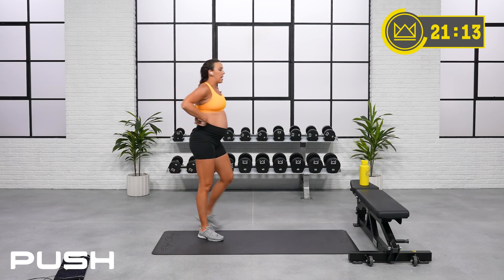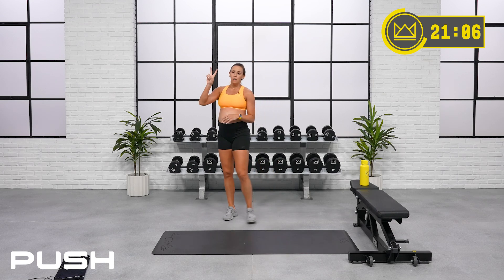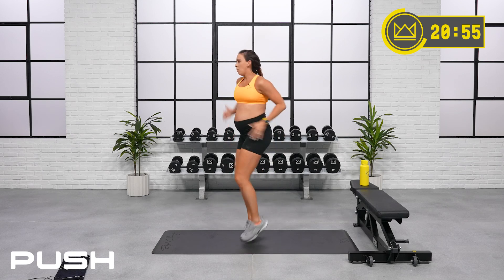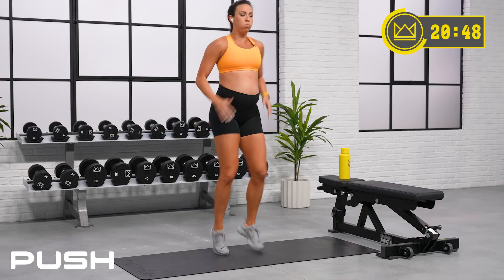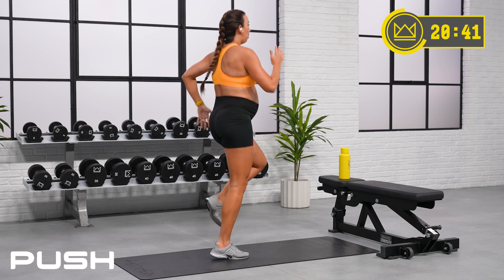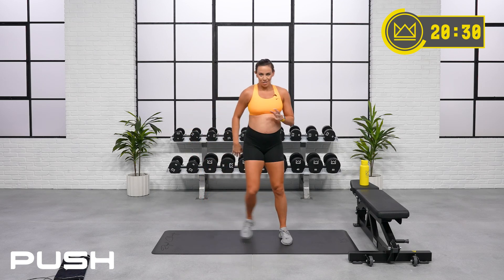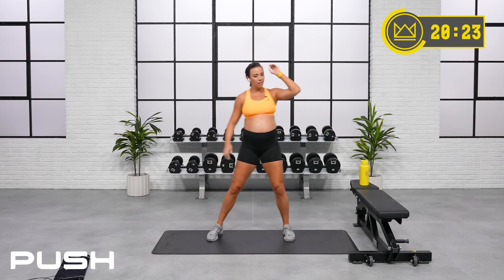15 seconds rest and we've got rotating high knees — one, two, three, four, and turn. After this one, two rounds and we'll take a 30-second break. Let's go! Four and turn — left, right, middle. Rest. Good job, breathe deep. Always end up going back to jogging in place. One more round, then we take a 30-second rest.